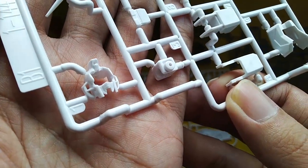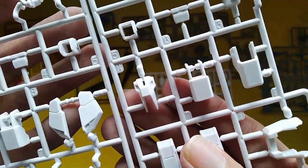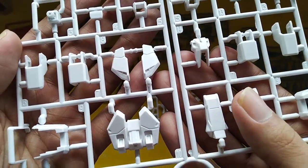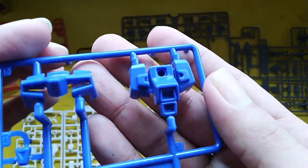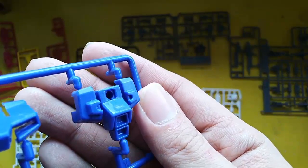Here's a close-up — the plastic is quite, I would say, okay. And here is a close-up for the blue part of the runner.